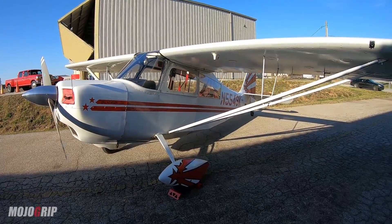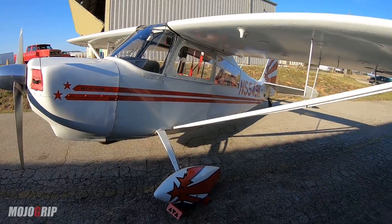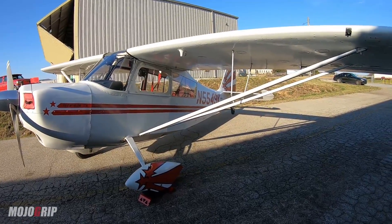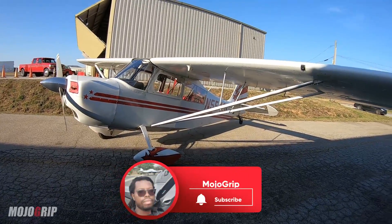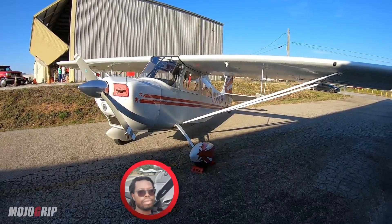I hope you enjoyed this video and I hope you learned something about the Decathlon. This is a very neat airplane. Make sure you check out the owner's social media — I'm going to leave it in the description below. If you enjoyed this video, be sure to give it a thumbs up and subscribe if this is your first time. Thank you all so much for watching and I'll catch you on the next video.